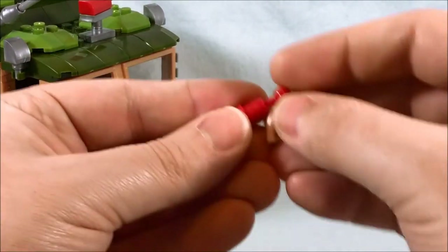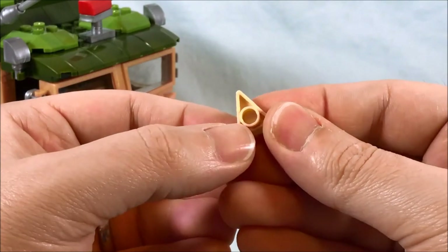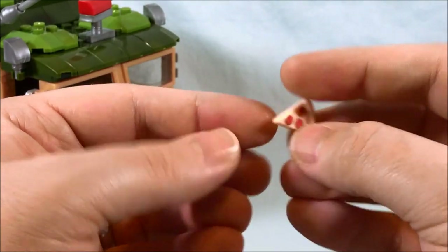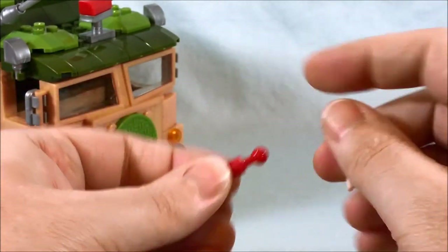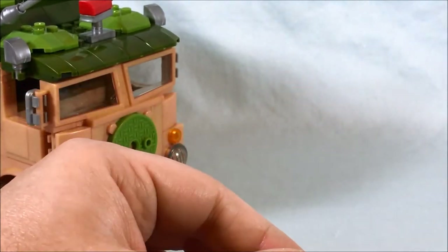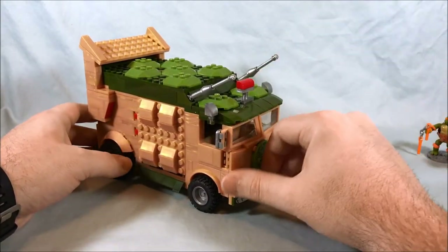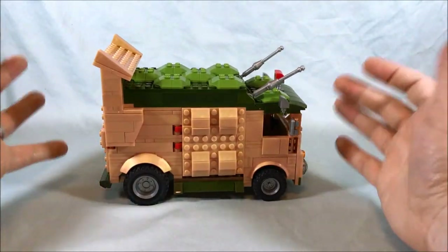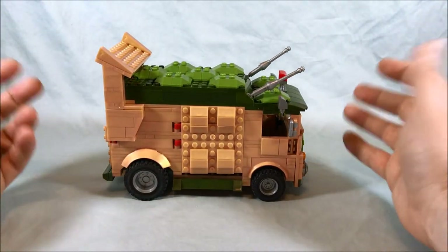One other thing to show off quickly — you have these extra accessories. There's a little piece of pizza with a circle so you can put it in someone's hand, and then you have one of these extra bombs. There are some bombs in the turtle van which we'll look at in a minute, but you do get an extra one. I don't know if that's just an extra piece like you'd get with construction sets, but I wanted to mention it.